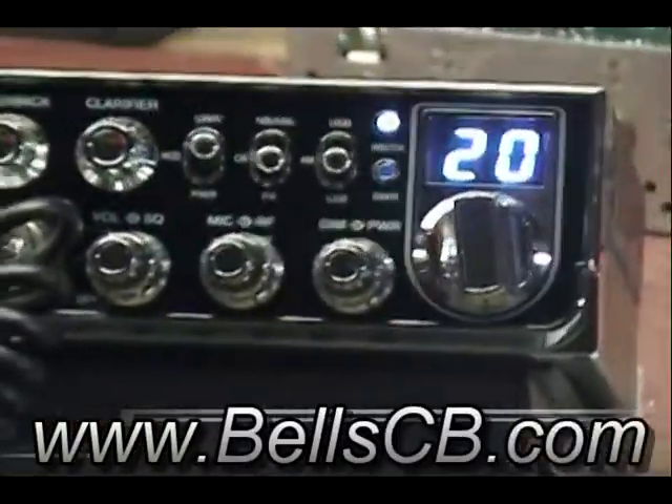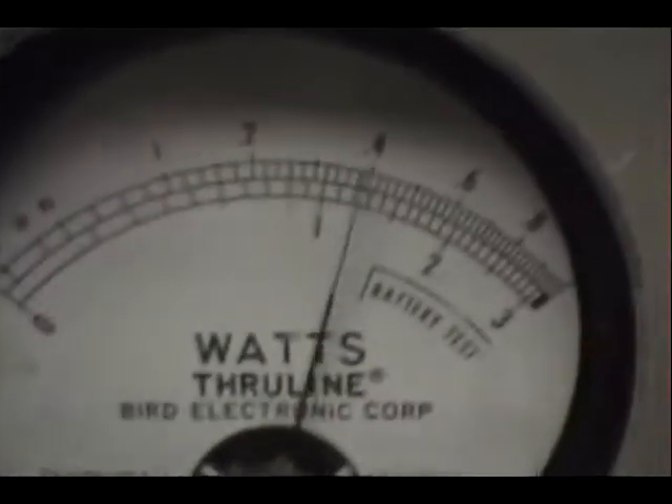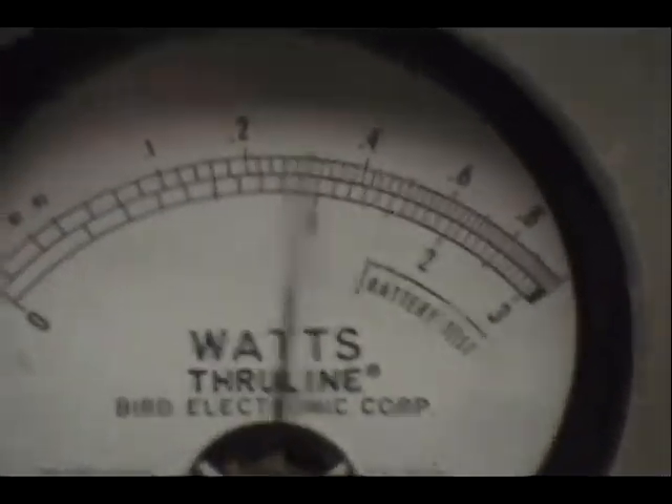What we have today is a DX979 from Galaxy. This is just a simple tune-up report. Over here on the wattmeter, from 0 to 10 watts, you see 5 watts all the way up, 1 watt all the way down, variable.